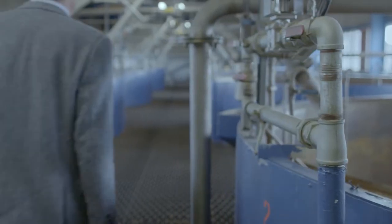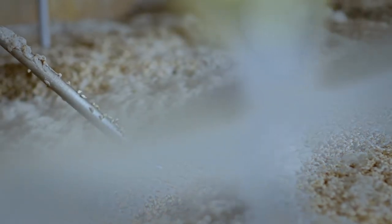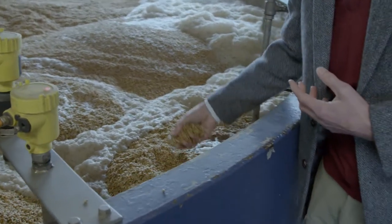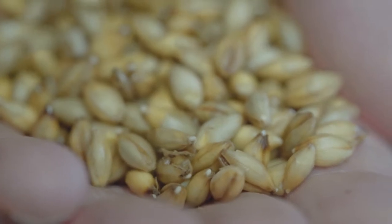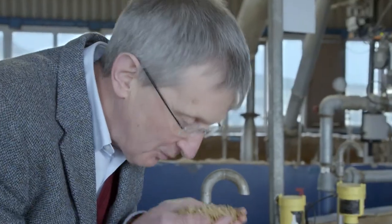Whisky is made from water, yeast and malted barley. This is an exciting part of the process because this is where it all begins. You can see the barley here is beginning to germinate. As the barley germinates, the starch held in the barley begins to convert into sugar. I just love the smell of this malting barley — it's wonderful.